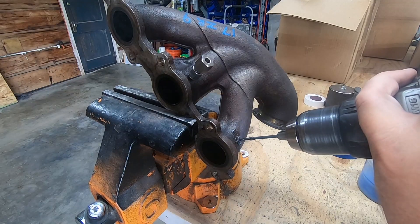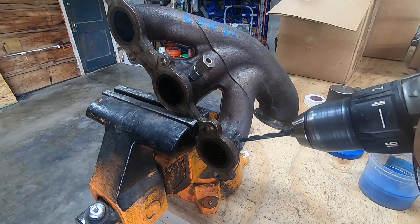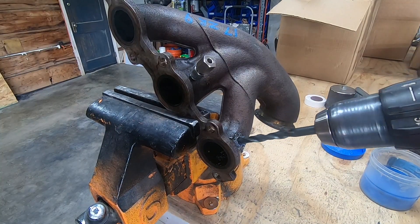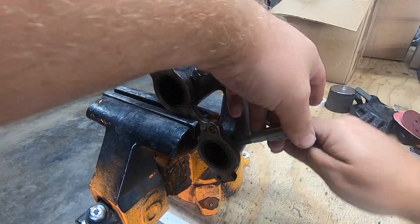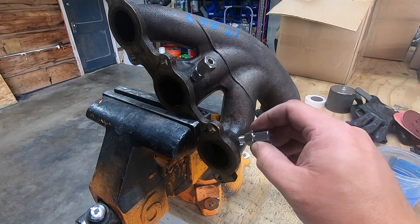After getting all that mocked back up in place, I moved on to installing the individual EGT probes in the stock manifold, stepping up drill bit sizes as I went, and finally tapping the NPT threads in the cast manifold. I plan to utilize as much of the stock heat shielding as possible, so that did influence my choice in putting these on the underside. Plus, it keeps things nice and tidy, just how I want it.